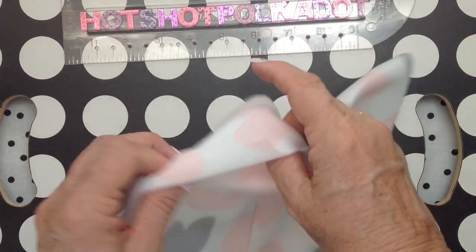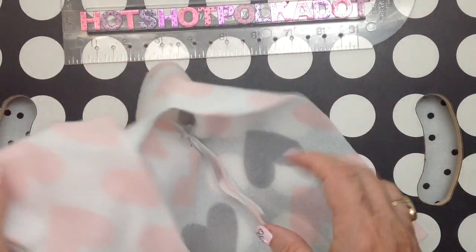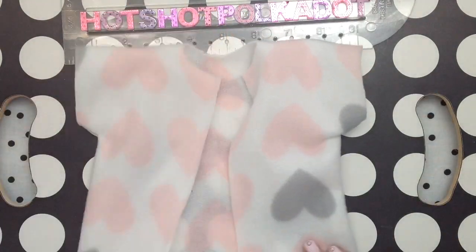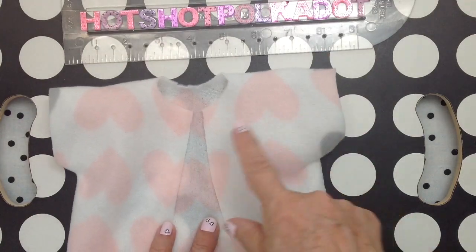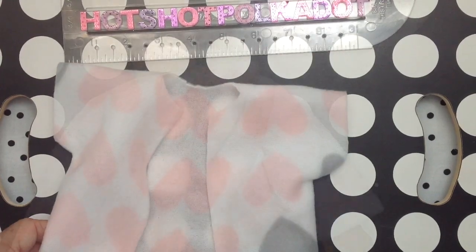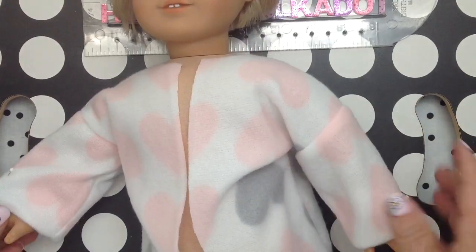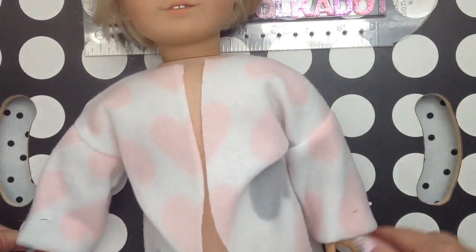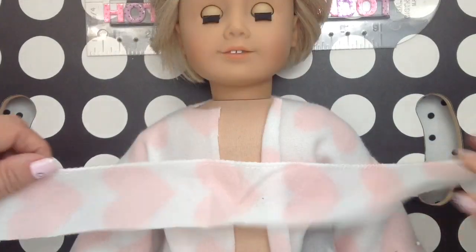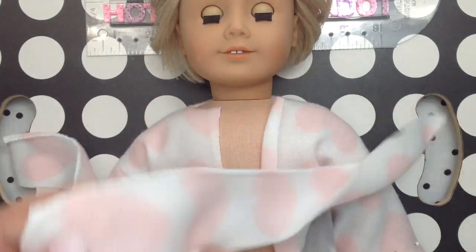You've seen me make this top many times. For the robe, I lengthened the pattern, and then I sewed about a fourth of an inch away from the pencil line rather than sewing directly on it. That gives you more room to wear pajamas underneath. You can leave the robe short-sleeved, or you can add the sleeve extensions. I avoid set-in sleeves on dolls, but I do have a more detailed video on how to add these sleeve extensions, and I will link that in the description.